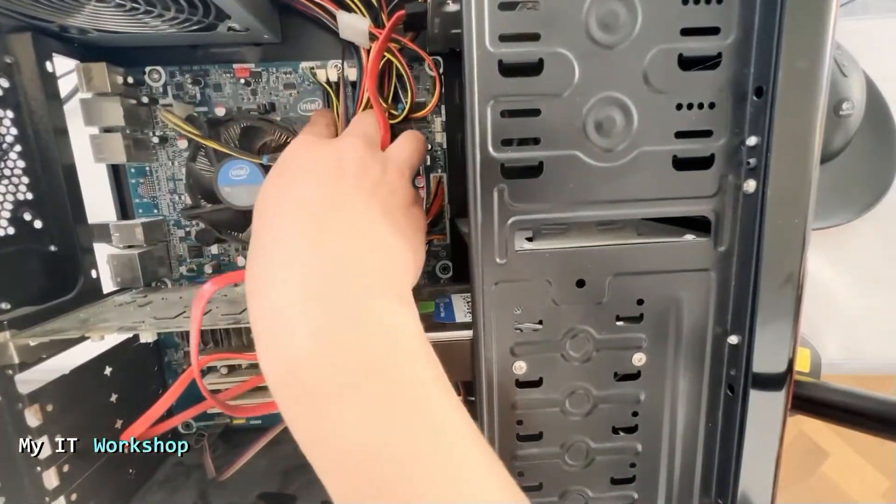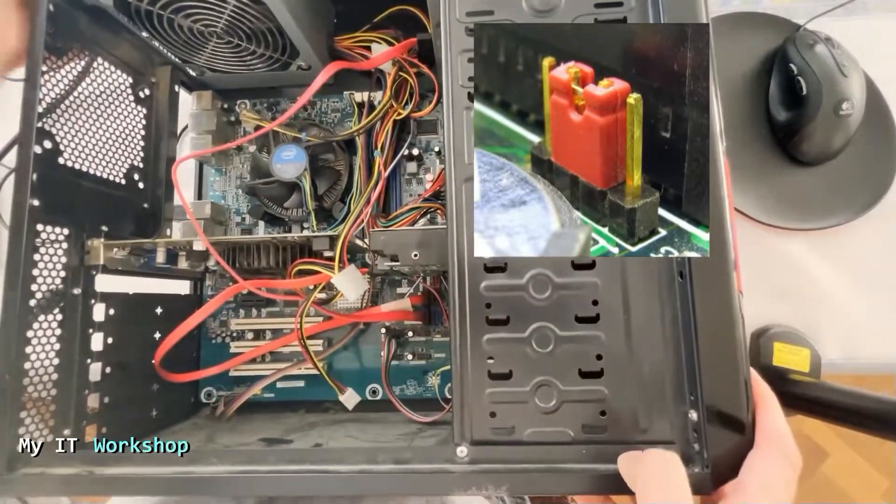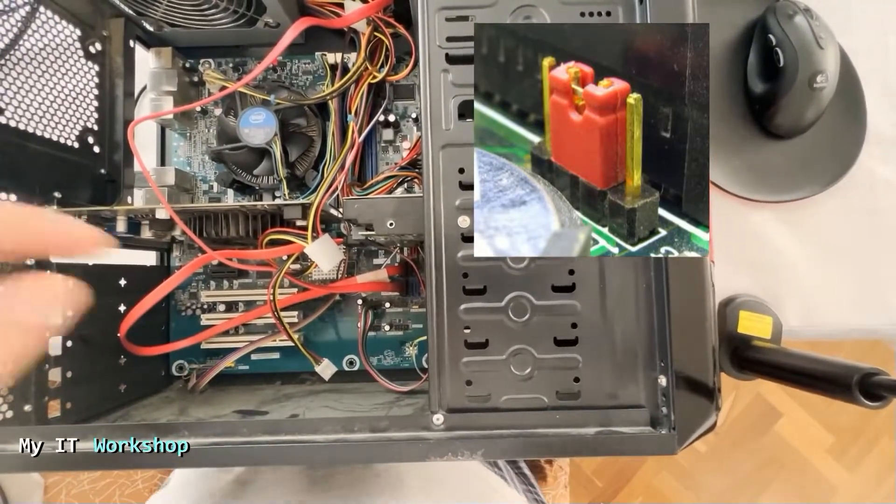We have to look for a jumper. The jumper normally is on the bottom right, but it depends on the model. In this model the jumper is in the bottom right.